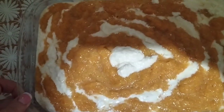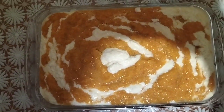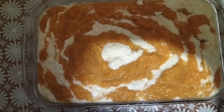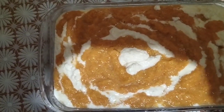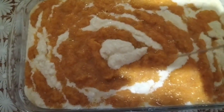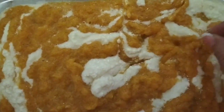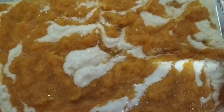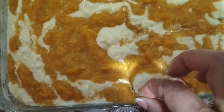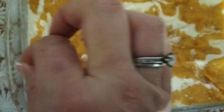Виклала і отак його треба розсунути, бо воно в одну купу лягає. Оце я так його розсунула і буду випікати — бо не показала, що ще й таку маніпуляцію треба провести. Потім вона каже, що треба помалювати зверху малюночки. Зараз відключусь, візьму зубочистку. Можна додати ізюм, але в мене син не любить ізюму, то я додавати не буду.